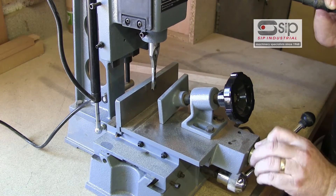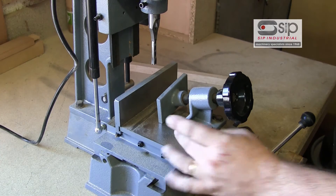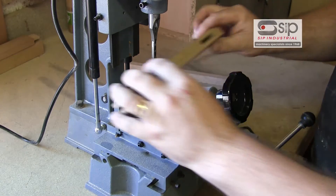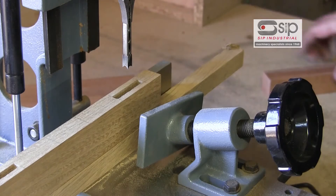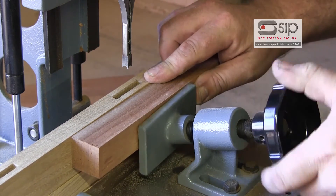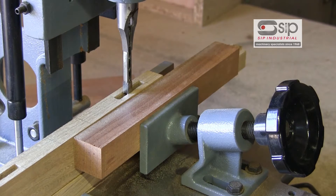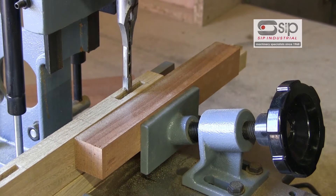Once we're there, we can now position the forward and backward movement of the cast table using the adjuster on the front to position it to where we want to cut our mortise hole. The wood is held against the fence, and in this case I'm just going to use a packing piece against the clamp. With that held in place, we can now position the machine over our mortise.